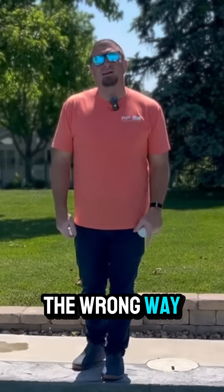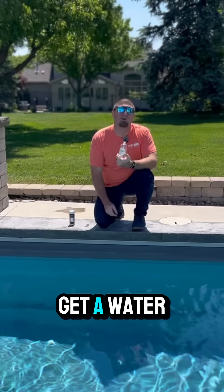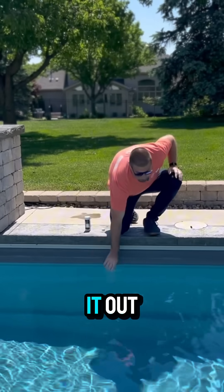Are you stripping your pool water the wrong way? Let me show you how to do it properly. First thing you want to do is get a water bottle — it could be a bottle from a pool store or even a water bottle from the house. One thing you have to do is actually rinse it out.